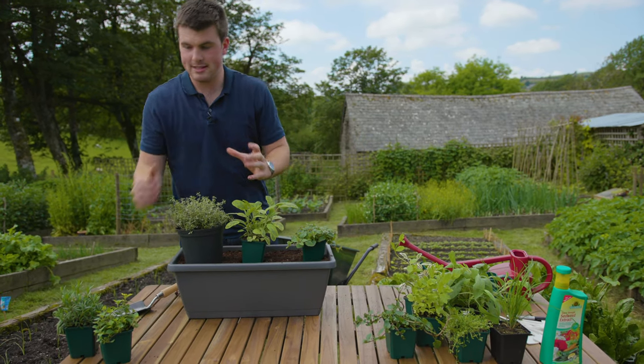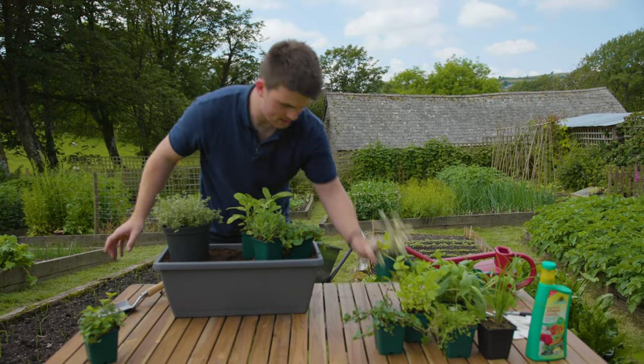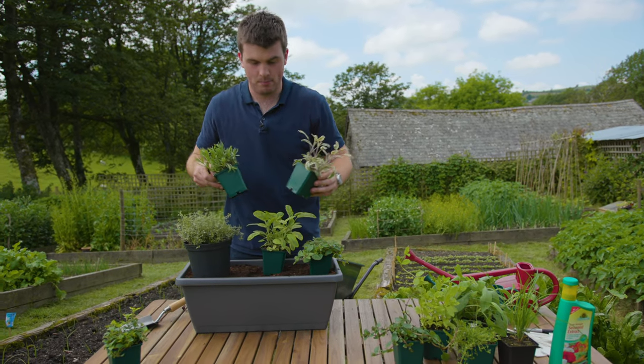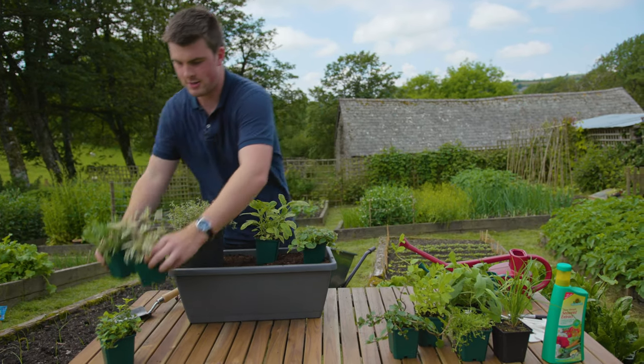Now you might be really tempted to add other things like lavender or more sage, but the most important thing is to make sure you don't cram things in, because they want to grow, they want to mature, and they want to have lots of space for roots.